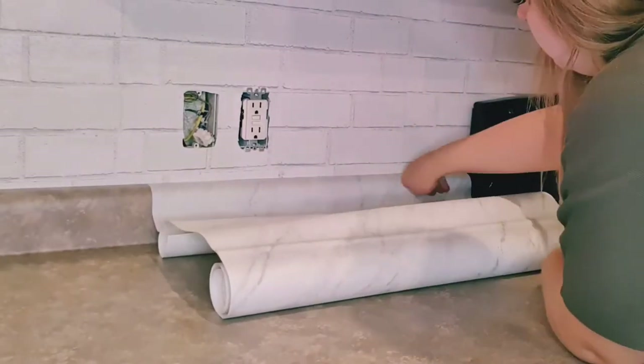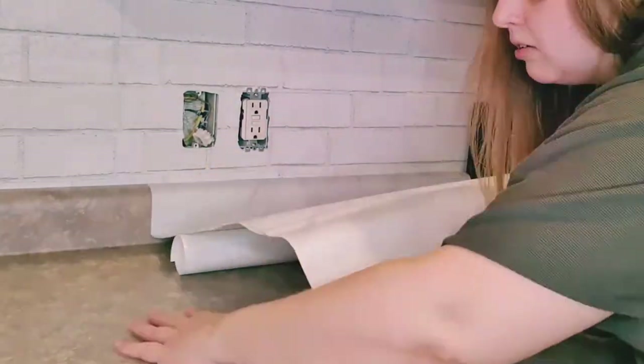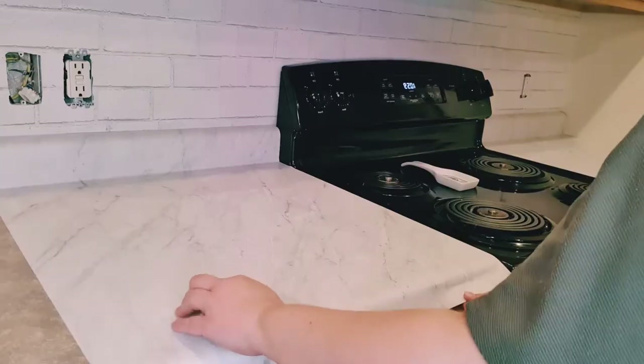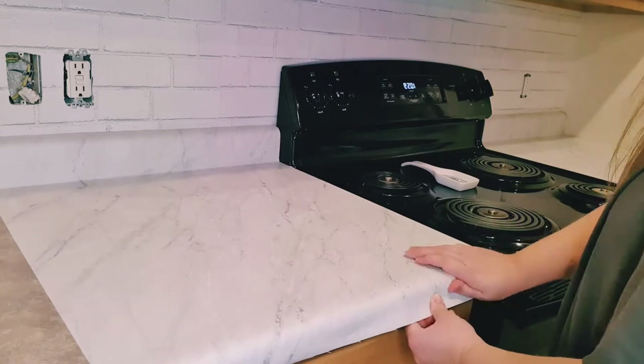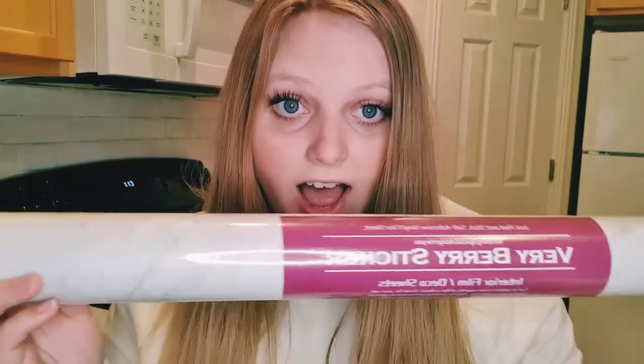After my wallpaper was up, I applied contact paper to my countertops — I've made previous videos on the best ways to apply contact paper and I'll link those below. I'm using the Very Berry Sticker brand of marble contact paper. It's a matte finish, so it's not as shiny as other contact papers, and the gray marbling is more subtle, which is why I picked this brand.